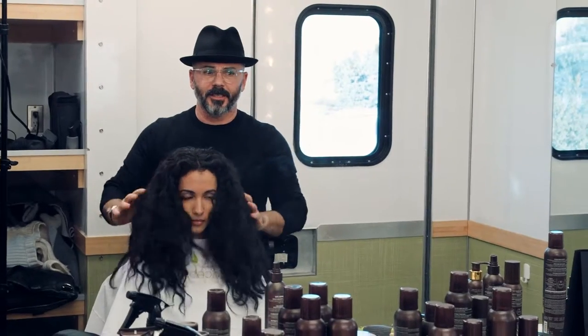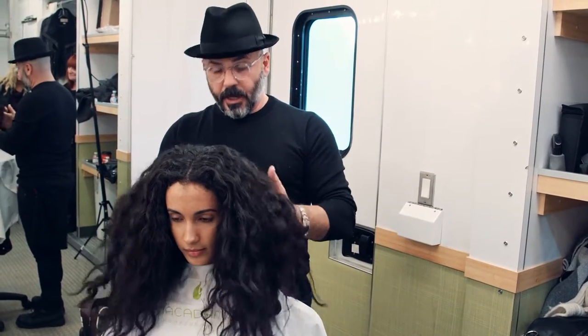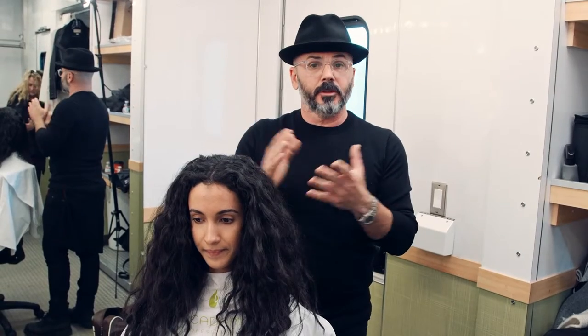Here we are with Veronica. This morning I wanted to start with the hair dry because I didn't want to start from wet. Especially on set, you want to start with a really good base.